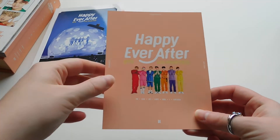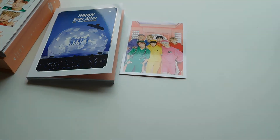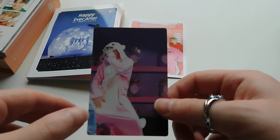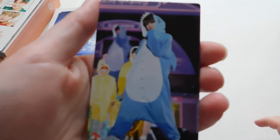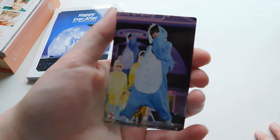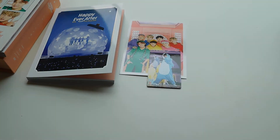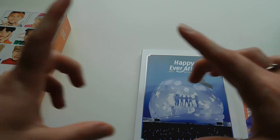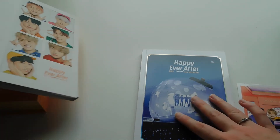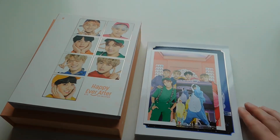So this does come with a postcard. Here's the back and here's the front — it's a group one; they all look cute. And it also comes with a photo card. If you have all the photo cards and you line them up, they make a picture of the group. I pulled Jimin, which is kind of funny since he is definitely my second bias. I don't know if I'm going to try to trade him for Taehyung or not — I guess I should put foreshadowing — yes, I will probably try to trade him for Taehyung just because he is my bias.